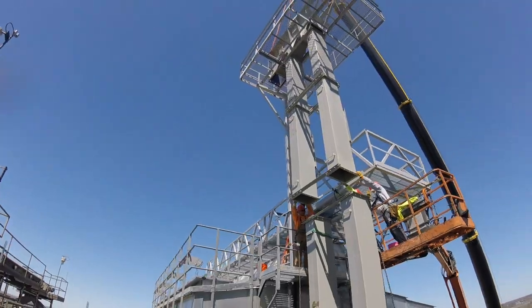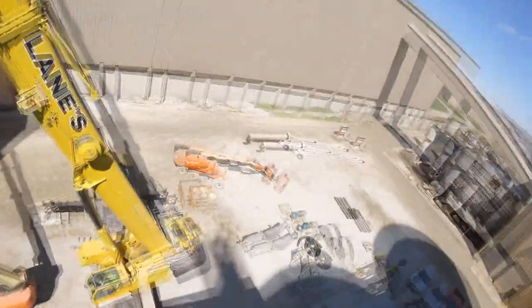We were able to construct a majority of the superstructural elements in a day and I learned a great deal in the process.